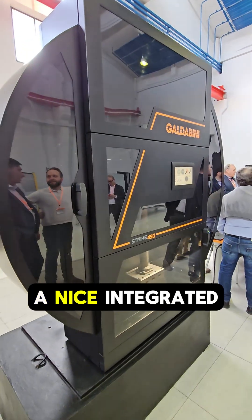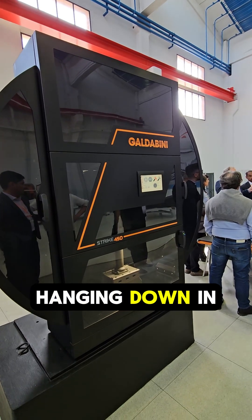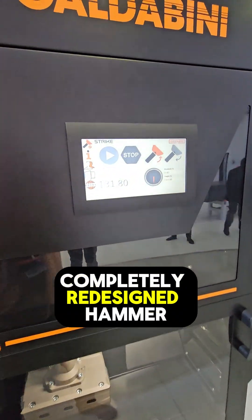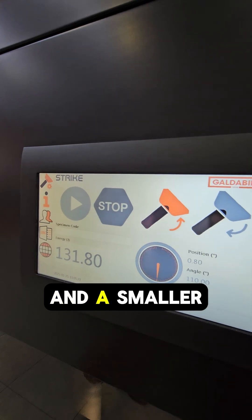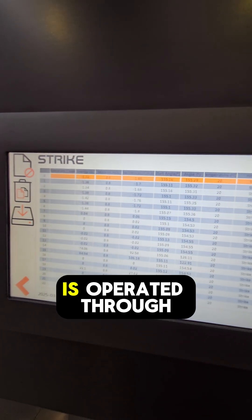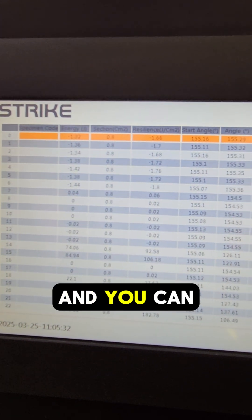It also has a nice integrated light, and you can see the hammer hanging down in the middle. This new Strike 450 machine has a completely redesigned hammer which allows for better balance and a smaller overall footprint of the machine.